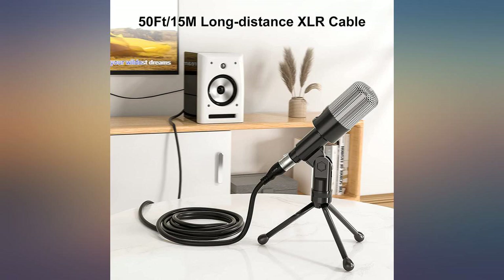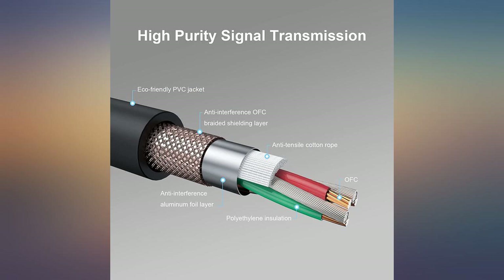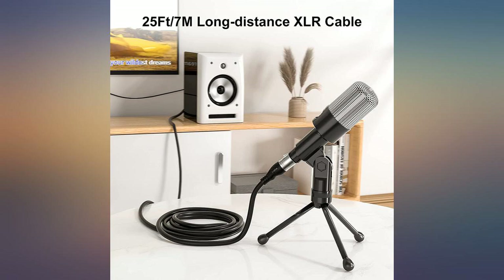Bought these to connect powered speakers to my mixer. These arrived yesterday and I am pleased with my choice. They look well made and I think they are going to be durable and reliable. I have purchased cables from this brand before and they have served me well, so I am happy to recommend them. Great quality and they are affordable.